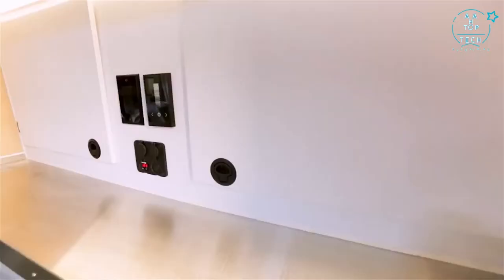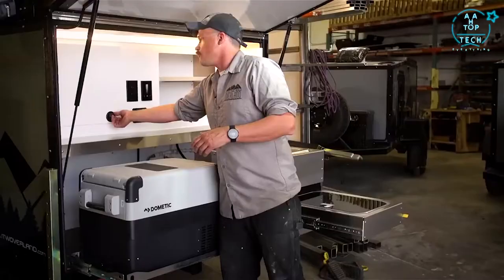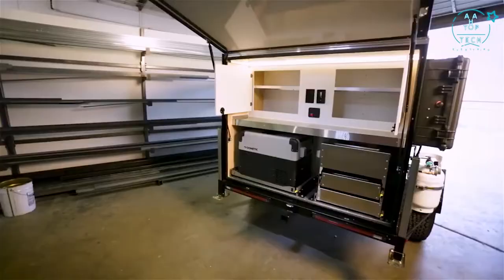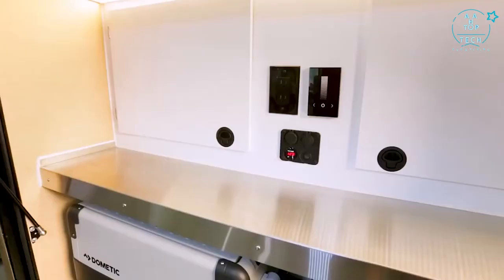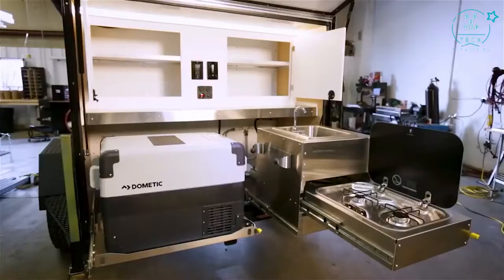Up above we've got our stainless steel counter and PVC cabinetry. We've eliminated all the wood materials out of here, with plenty of storage for full-size plates, pots and pans. At your control center we've got LED lighting both above and on the cabinetry. Just like in the cabin, everything is running on a dimmer. You've got 110 plugs, a battery gauge, USB, 12 volt ports, and the switch for the pump.